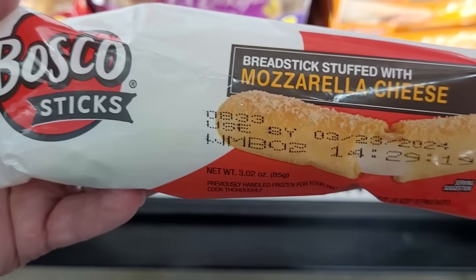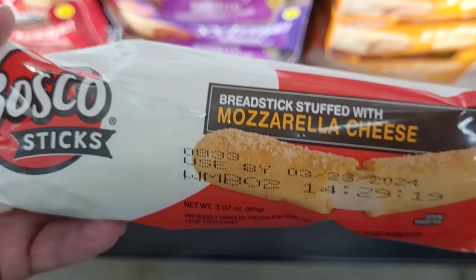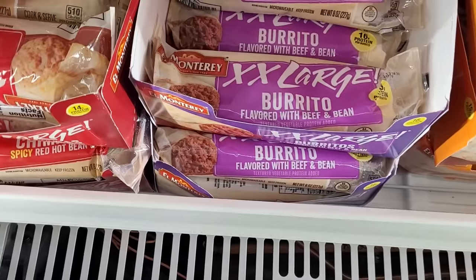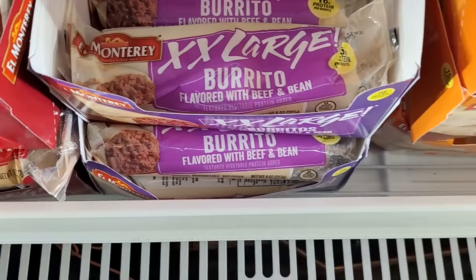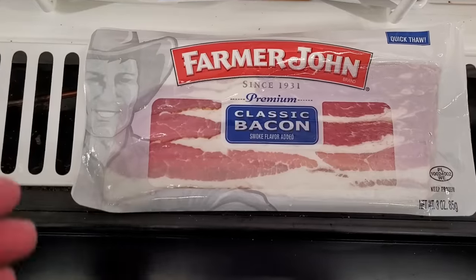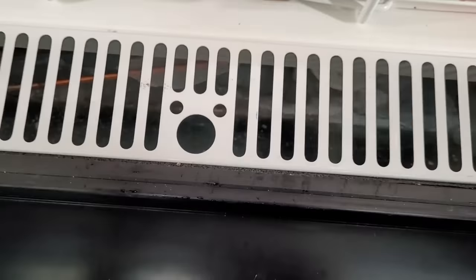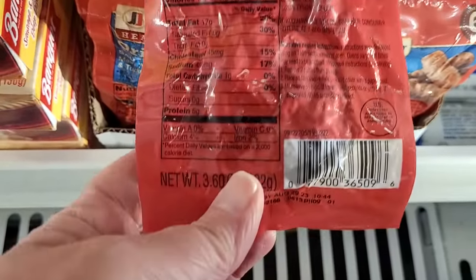I've never seen these before — this mozzarella cheese stuffed bread stick. I don't think one of them for $1.25 is that great a deal. I've also not seen these extra large El Monterey brand burritos and they are huge for about $1.25. My Dollar Tree has bacon — it's like four slices for $1.25. These are some of the heat and serve Jimmy Dean patties.